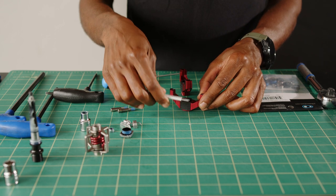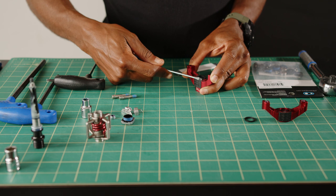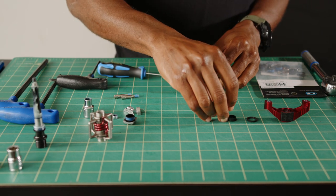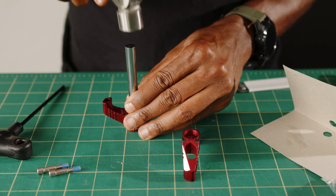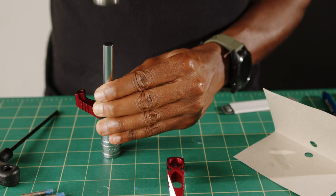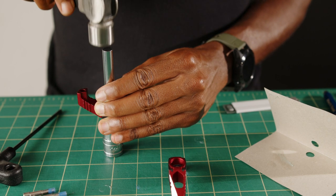Inside of each pedal body, there is an o-ring and bushing sleeve that needs to be removed. These can be tricky to remove — a box cutter and a flathead work well. To remove your bearings, use the supplied bearing punch and your hammer to extract the bearing. You'll want to use a 14mm socket when the bearing gets flush with the ground for final removal.